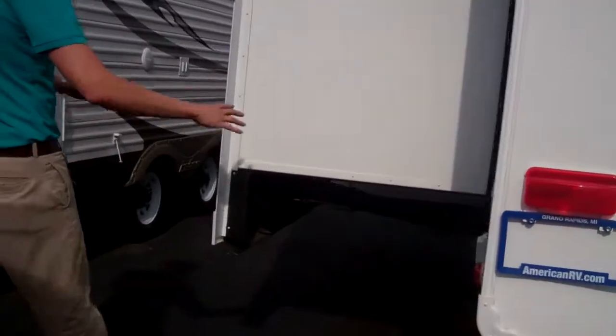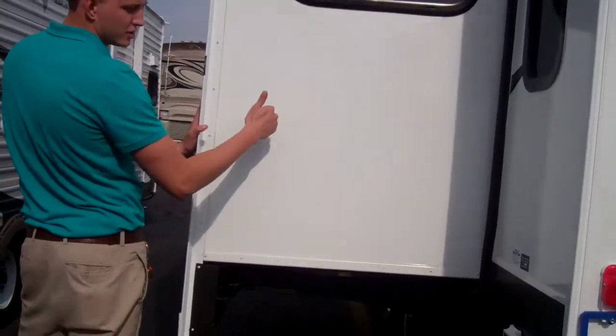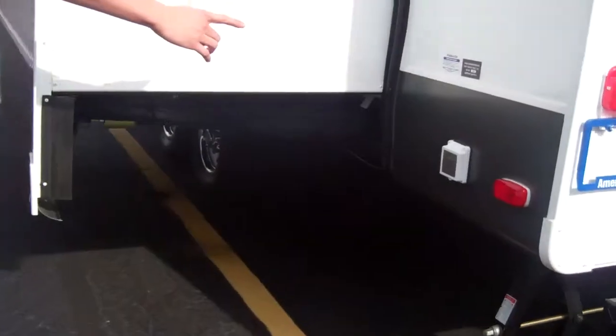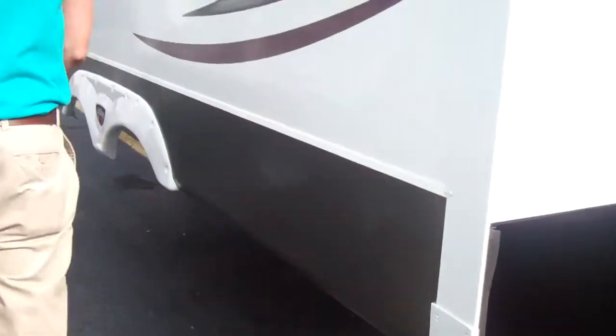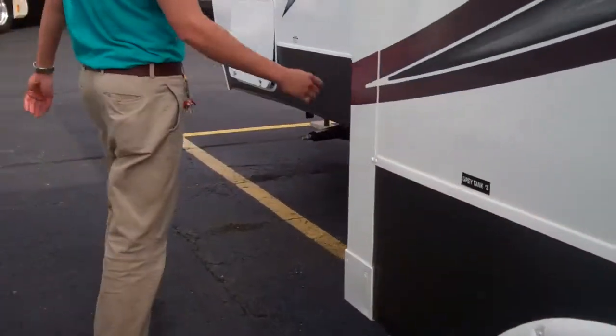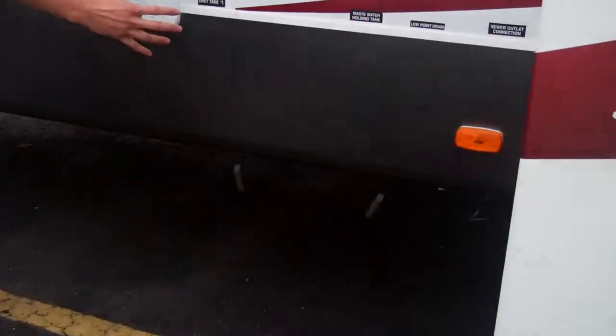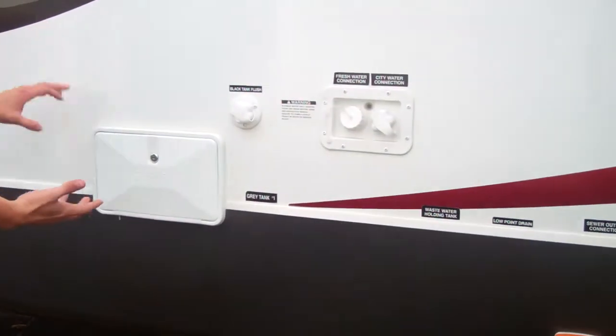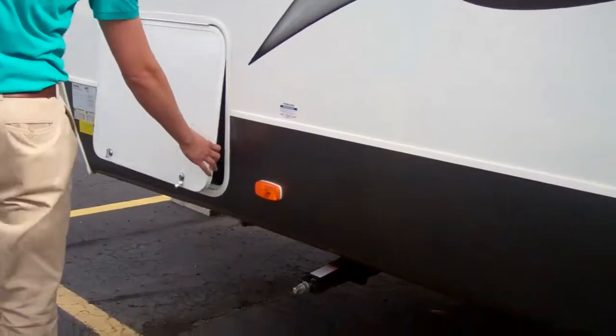Come down the back here, you'll notice Sabre does a 36-inch slide-out — lots of space inside — and you're going to have your 30-amp connection back here as well. As we go to the front here, you're going to have all your dump valves and then an outside shower as well, so if you're cleaning fish or anything like that. And then the other side of the pass-through storage here, so easy to get at from both sides.